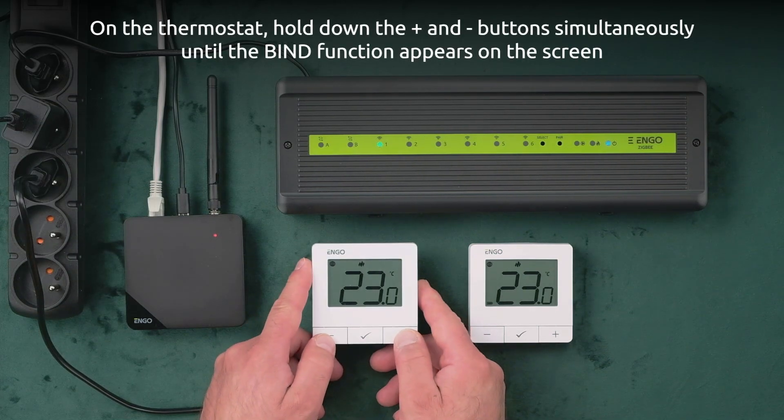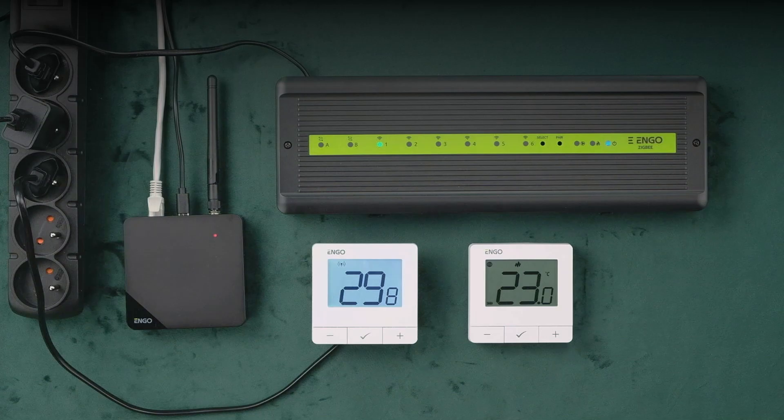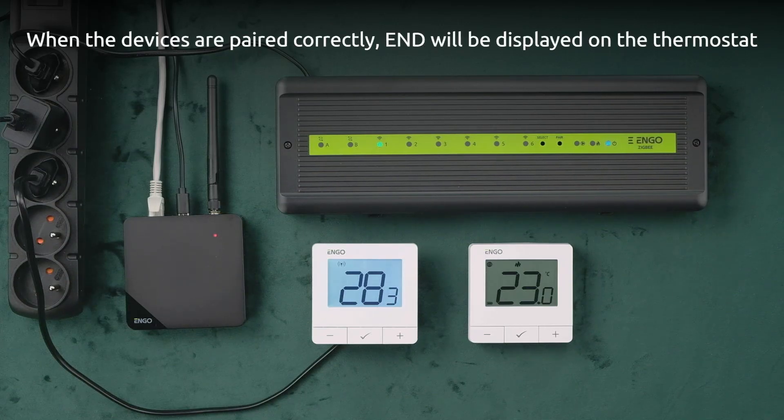On the thermostat, hold down the plus and minus buttons simultaneously until the bind function appears on the screen. The bind function is active and lasts for a maximum of 300 seconds. When the devices are paired correctly, END will be displayed on the thermostat.